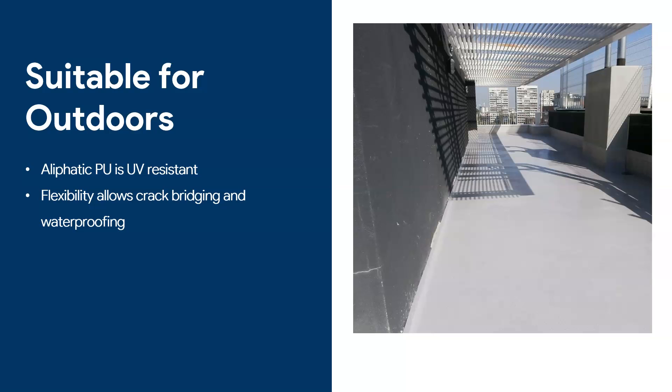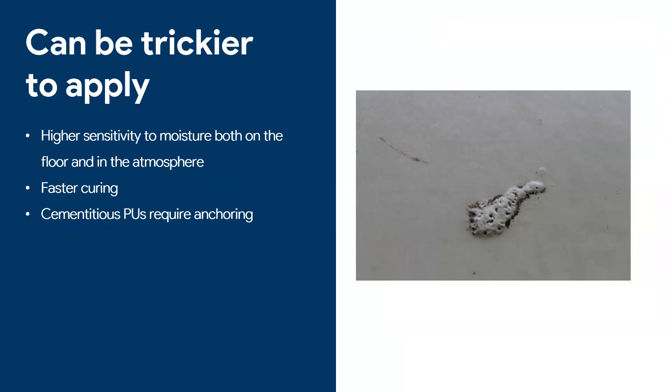Wherever you are in the world, this floor will undergo major temperature changes from winter to summer — really cold winters and really warm summers. By having something flexible and elastic, the floor can be resistant to water all year round and act as a waterproofer. Here is an example of a terrace that was leaking water underneath; by applying an aliphatic polyurethane floor, we were able to waterproof it and there were no more complaints from the people downstairs.